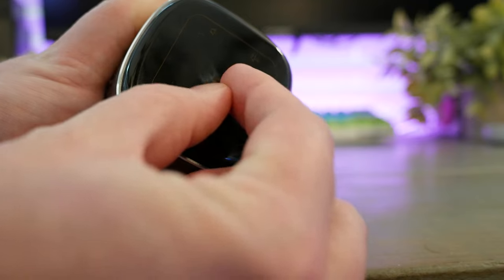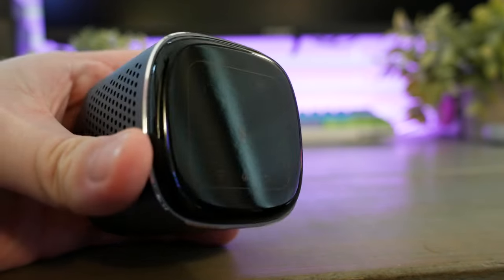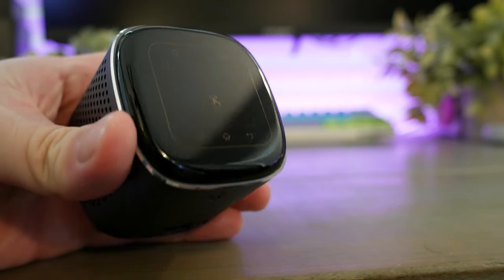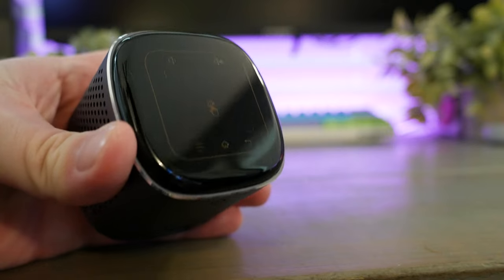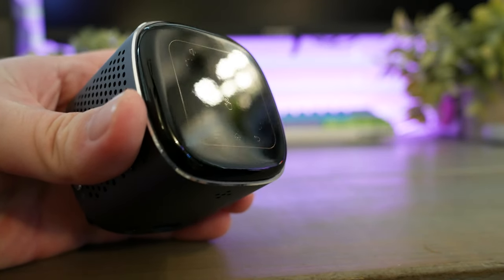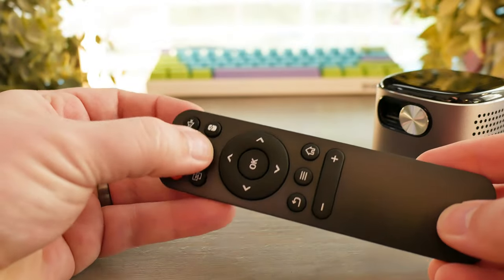The top of the projector is capacitive touch with easy menu controls and the ability to be used as a mouse trackpad. This was super interesting to me — I audibly gasped. The trackpad features work awesomely and it also includes familiar gesture controls like two-finger scrolling and zooming. While this is a really fun feature, it's definitely not practical to always use the capacitive touch trackpad.